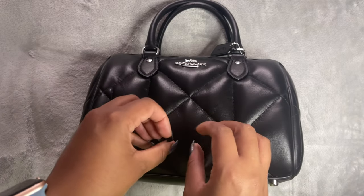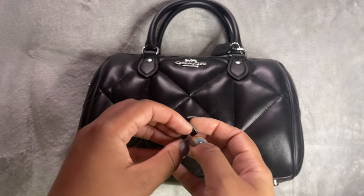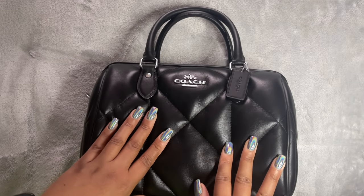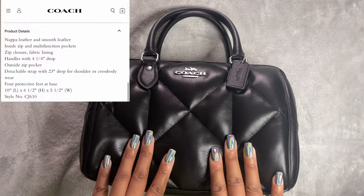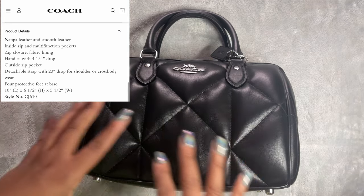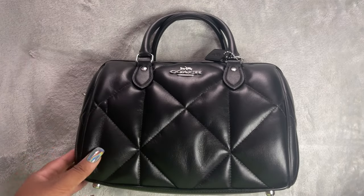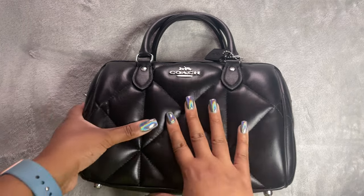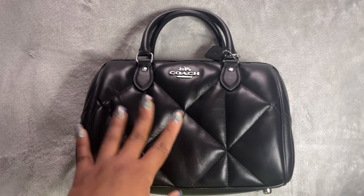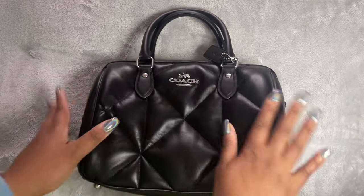A quick disclaimer: this video is for entertainment purposes only — whatever you choose to spend your hard-earned money on is completely up to you, luxury or not. So let's do the tour. This bag is known as the Rowan Satchel. The reason I opted for it is I wanted a black all-leather bag with a bit more storage. That bowling bag shape is good for storage, and I also wanted something I could throw around without babying too much, but still have that tactile experience.